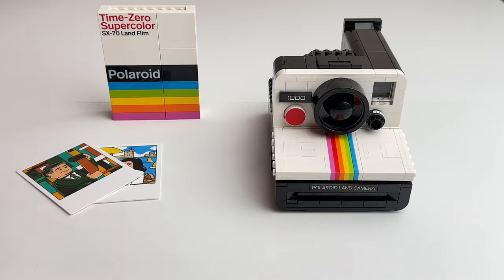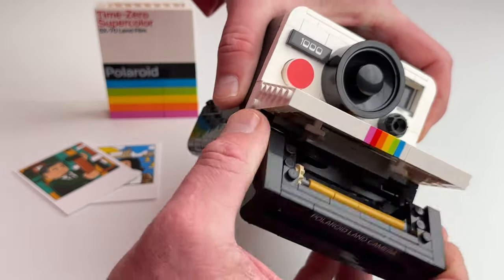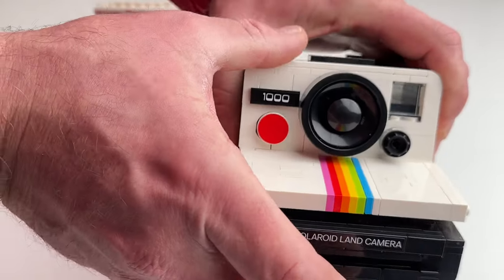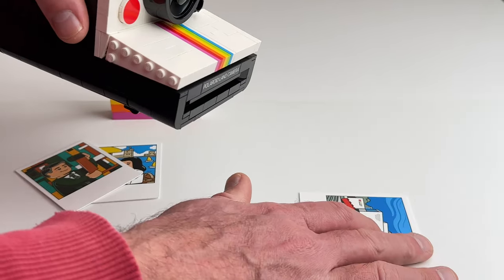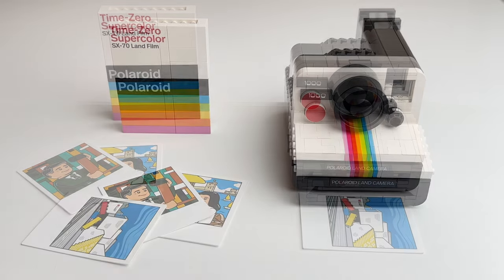Here's where things get pretty cool. The front of the camera opens up and you can actually take the Polaroid photos and load them into the camera. Press the capture button and it shoots out a Polaroid photo. I think this gives the set a really nice touch.